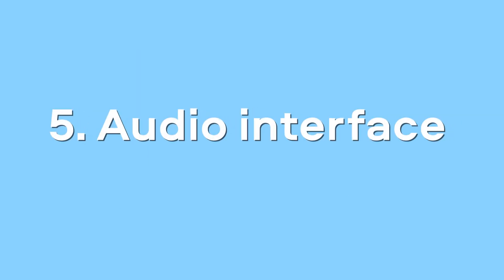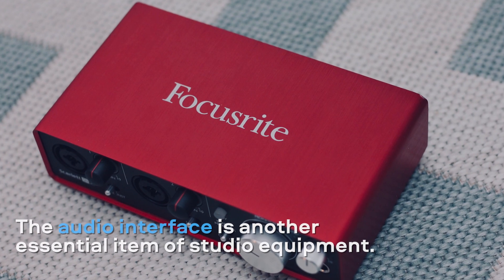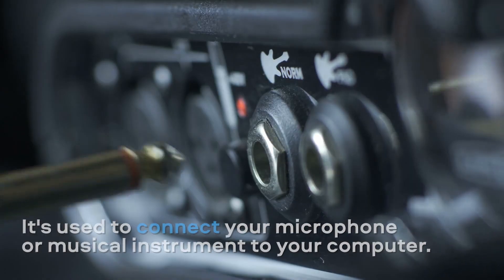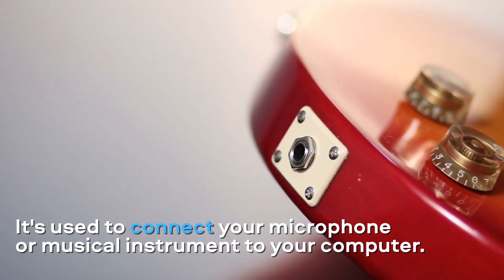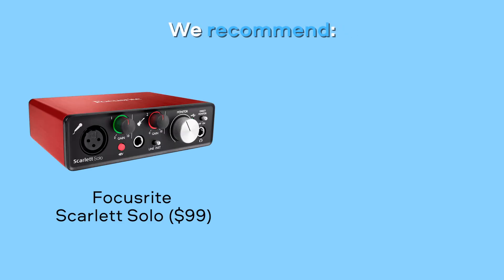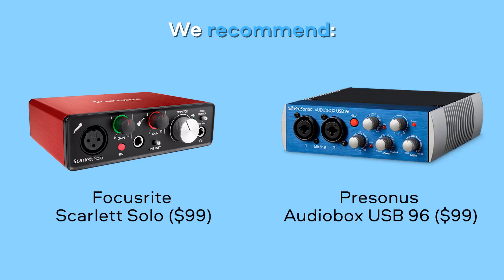Audio Interface. The audio interface is another essential item of studio equipment. It's used to connect your microphone, electric guitar or synthesizer to your computer. We recommend you buy a Focusrite Scarlett Solo or PreSonus AudioBox USB 96.